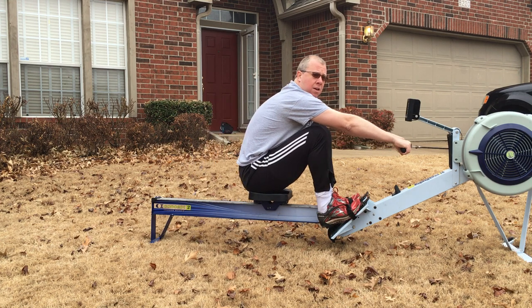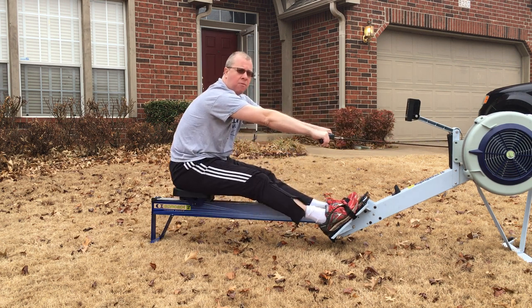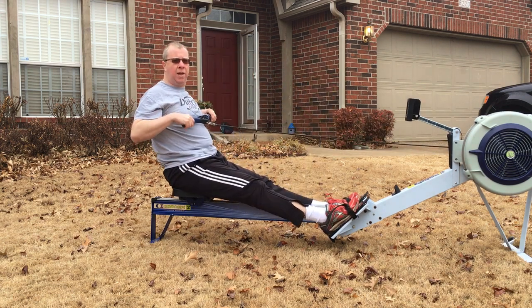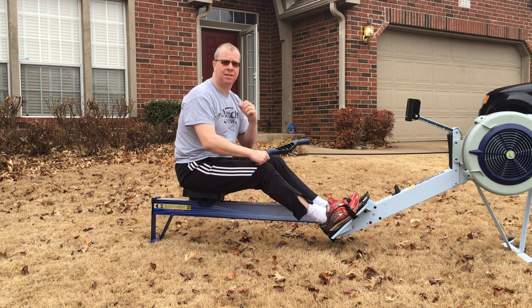Here we go, one more cycle of legs-only drill — legs, hang, push, hang, push — that's three, four, nice and relaxed, five — and then a full-length stroke. Just repeat that, and I would do that before your workout to really get used to using the legs and get the legs involved in your rowing stroke. Thanks for watching and remember to like and subscribe to Rowing Coaching on YouTube — talk to you soon.